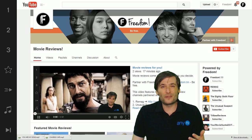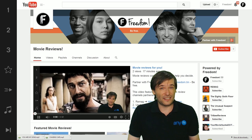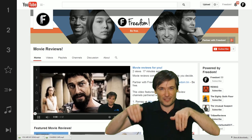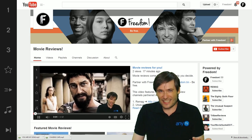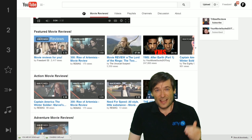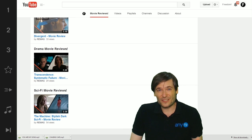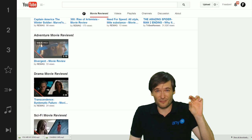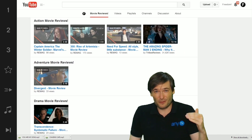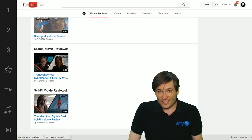Movie reviews are very popular now, so we've created a separate channel for it. Do you like this idea? Tell us in the comments below. Back to the tips — in our movie reviews channel we have a lot of playlists taking all the movies by categories, so it's not just one big playlist of movie reviews. It's all the action movie reviews, all the drama movie reviews, sci-fi and so on. Remag should do that as well.